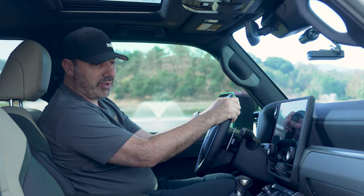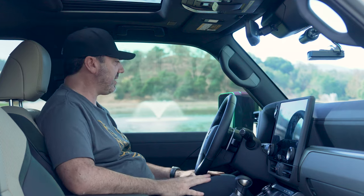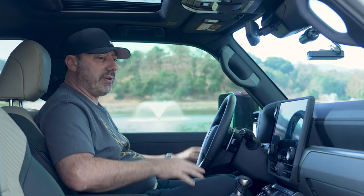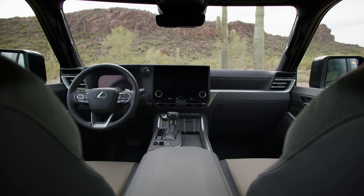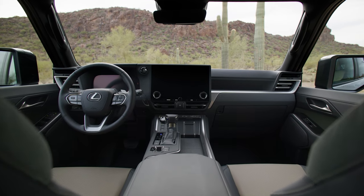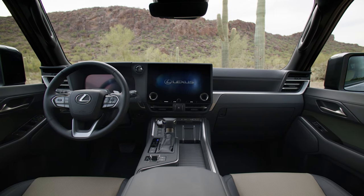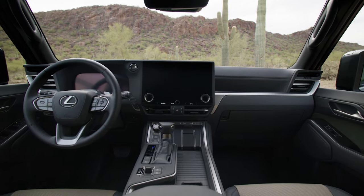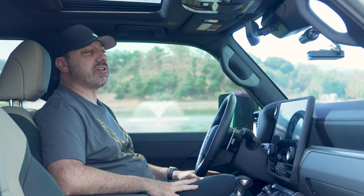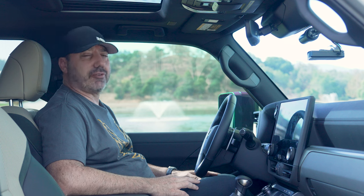Here we are inside the Lexus interior and, as you would expect, it does offer quite a bit of luxury that makes you feel special and helps you feel good about the money you spent on this Overtrail Plus. You can get the majority of this in the regular Overtrail trim, which on average is about $8,000 less. That's a lot of dough, so food for thought on that.